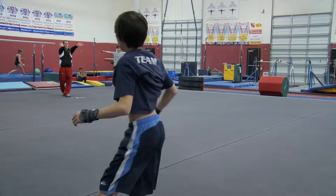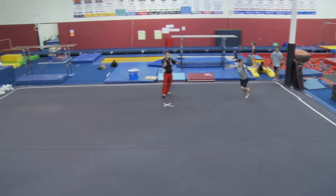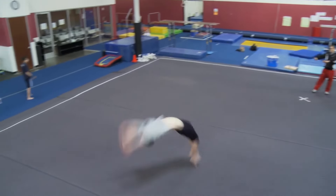Make sure that the hands aren't turned out on the back handspring. They should be straight, and could possibly be turned in slightly.